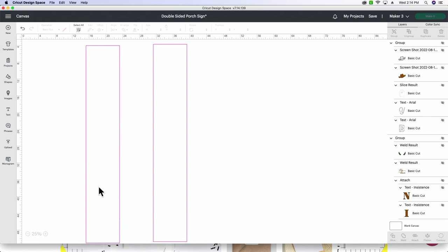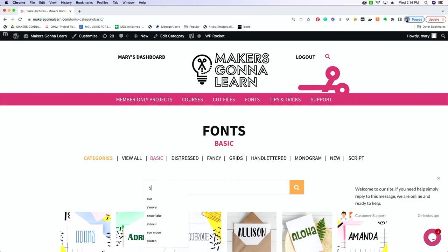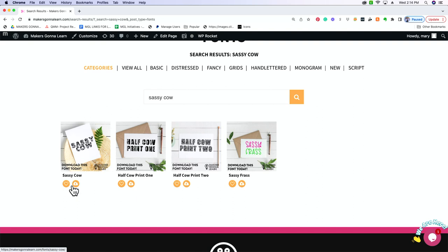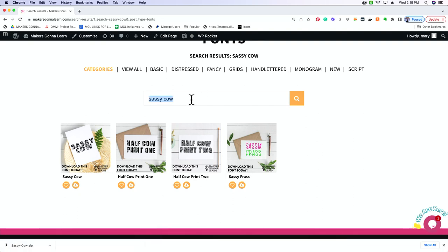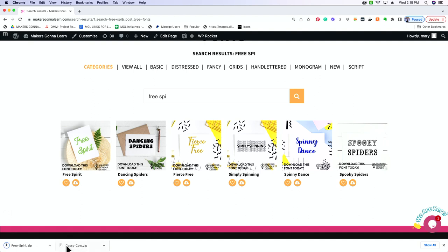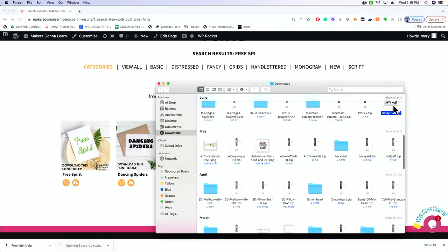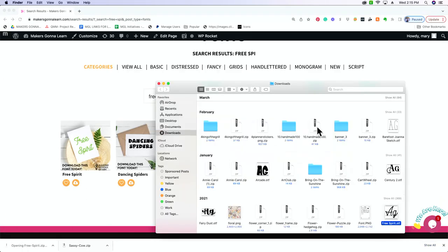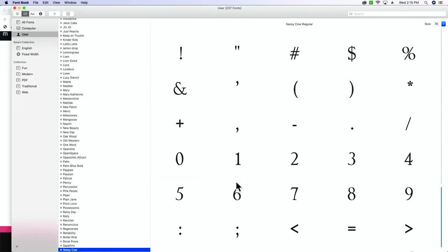I'm going to show you how to download fonts from Makers Gonna Learn. We have two on this computer that are not downloaded so I'm going to head over to Makers Gonna Learn. The first one we're looking for is the Sassy Cow — that's the one with the cow print that the word 'boo' was in — so I'm just going to search 'sassy cow' and download this one. The next one we're going to search for is Free Spirit. You can just type in the first part of the word and it will search for you. These are both zip files — we are going to have to open each one separately, open the font up, and install it into our font book.